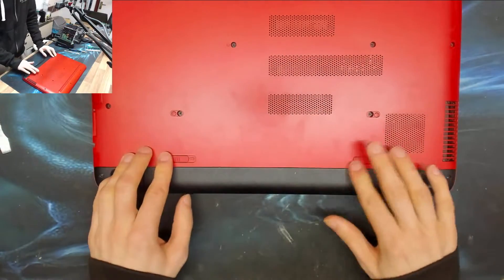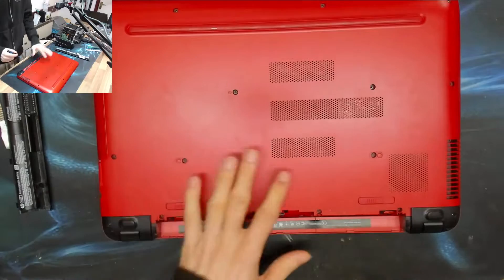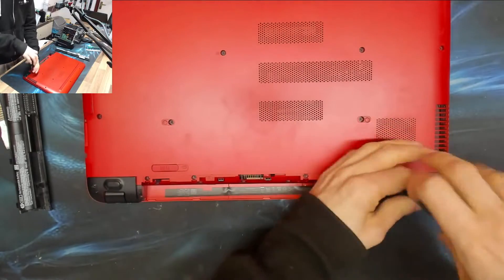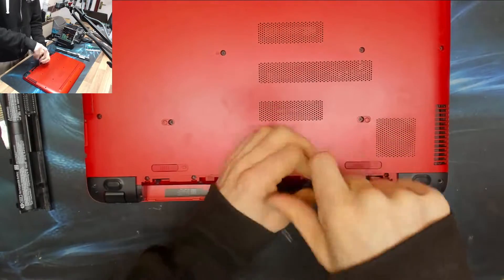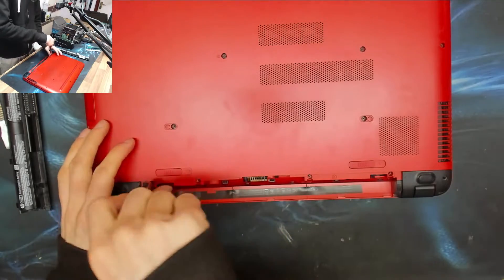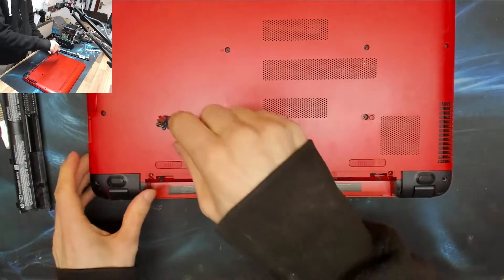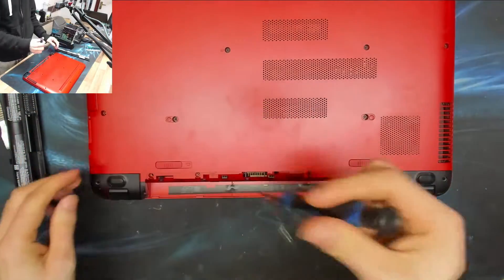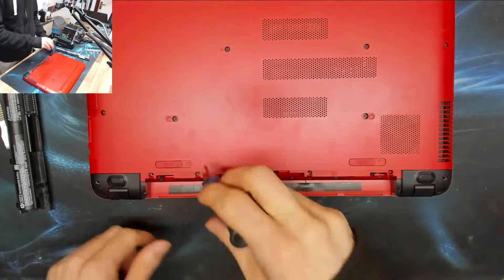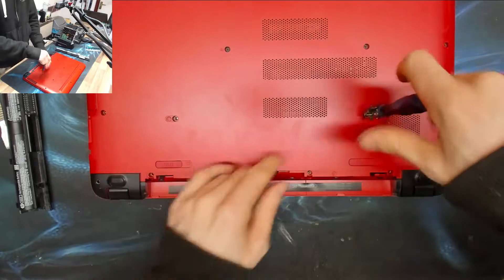I've already tried leaving the battery out before I started filming — if it were as simple as that, I probably wouldn't have made a video. So let's take out all the screws on the back, going along in rows. This applies for basically all HPs made within at least the past ten years. If you have an HP 15 with a coloured body and black feet, sometimes there are screws hidden under the rubber feet — this model doesn't, but watch out for it, because HP like to hide screws under covers. It's a pain.